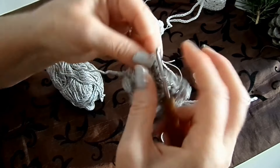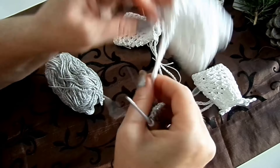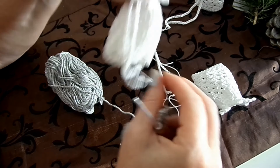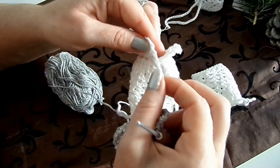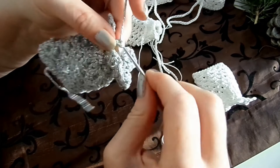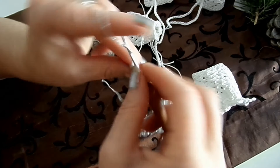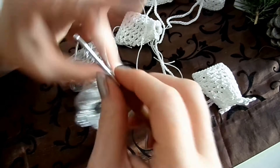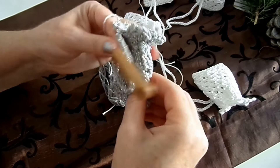Dann ist das jetzt soweit fertig. Dann kann man noch Luftmaschen anhäkeln, wenn man das möchte – das sind dann 35 Stück. Das wird beim letzten festen Maschen angehäkelt und hier kann man es anhäkeln, so wie du das möchtest. Die letzte ist eine feste Masche, und dann einfach die Luftmaschen dran – mit deiner Länge, bei mir sind es 35. Dann habe ich zwei Bänder, und dann ist die Etappe fertig.